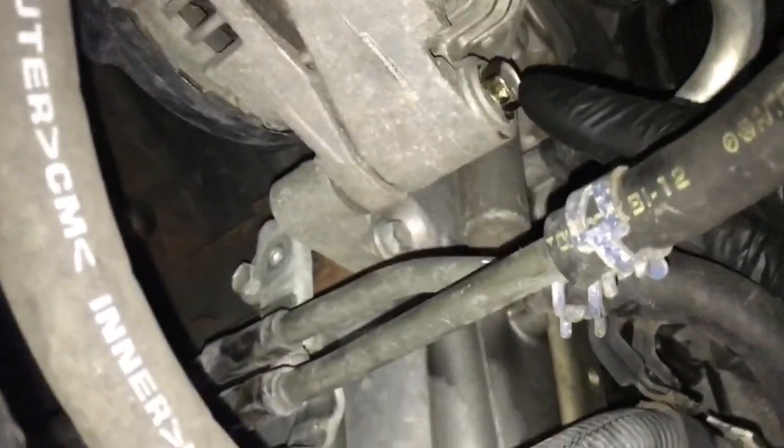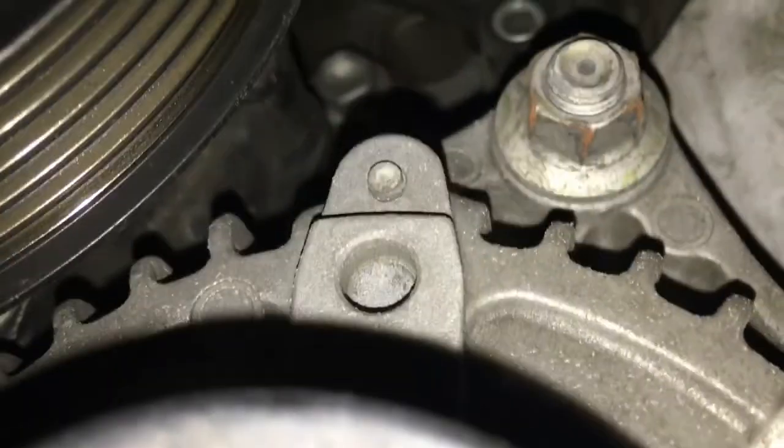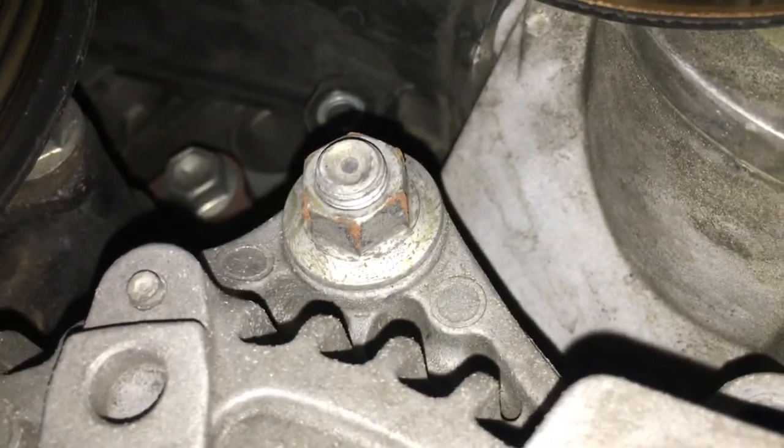The next step is to remove the bottom bolt from the alternator. Just above that is a 12mm bolt that we're going to remove. And then above that, a little further up, is the 14mm nut that we're going to remove.